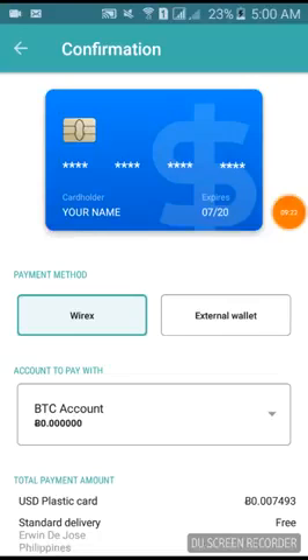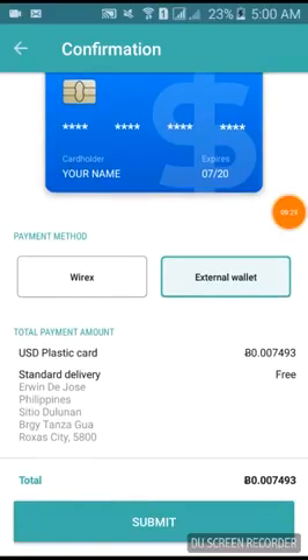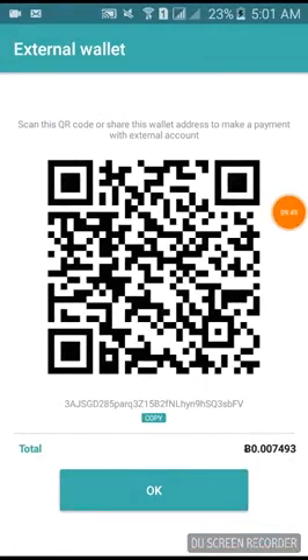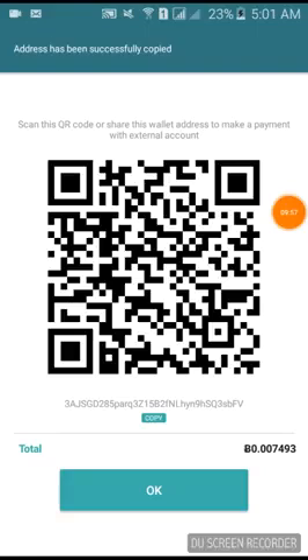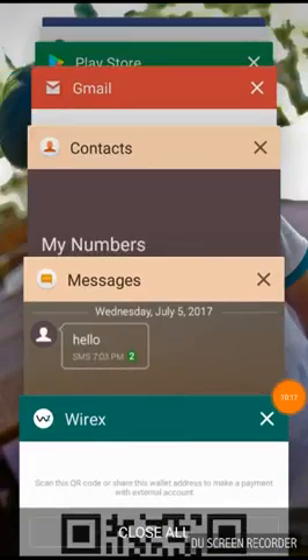For payment method, you can either pay with your Wirex wallet or with an external wallet. Since I'm paying with a different wallet, I'll copy the payment address. I just hit Copy — the address ending in seven-four-nine-three — and I'll use my external account to send the payment.